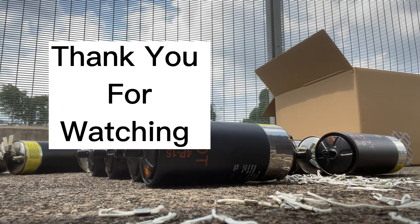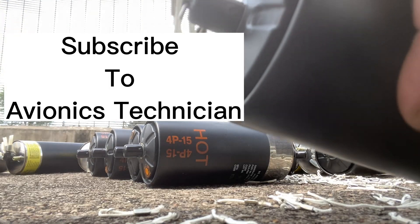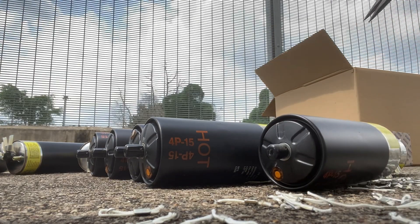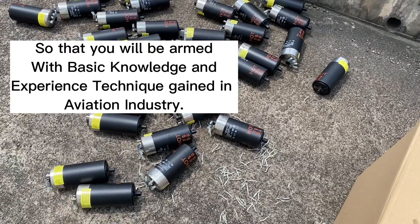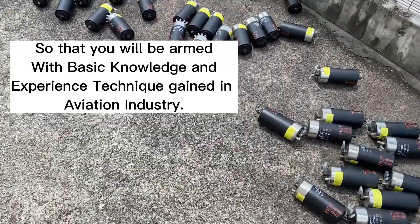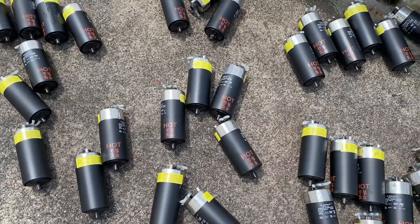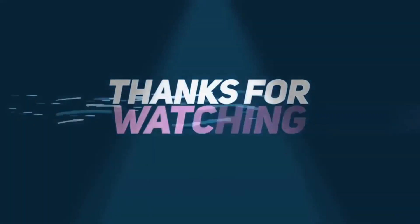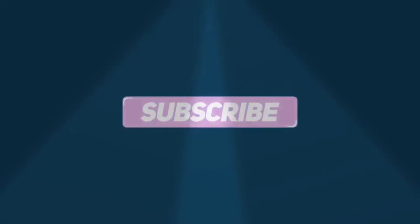Thank you for watching. Subscribe to Avionics Technician so that you will be armed with basic knowledge and experience techniques gained in the aviation industry. I'll see you next time.